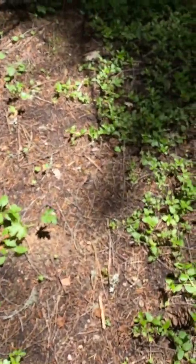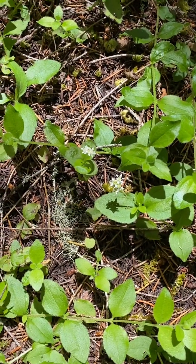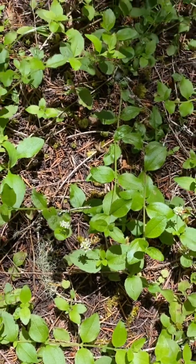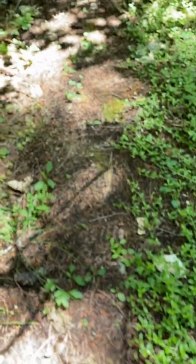These vines that are covering the ground here — these are called Modesty. And I always joke that they're anything but modest because they just take over.